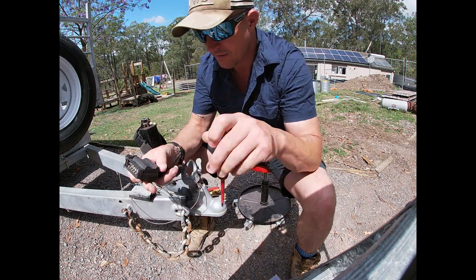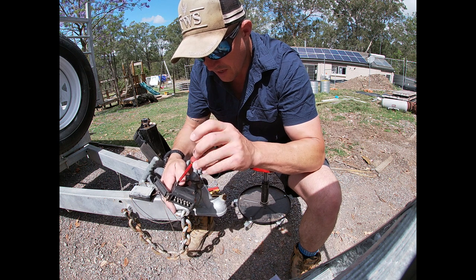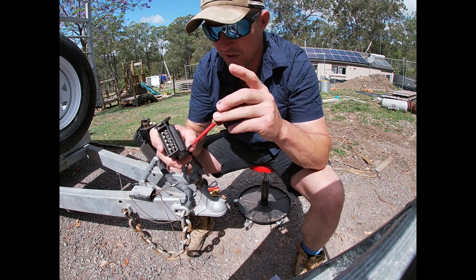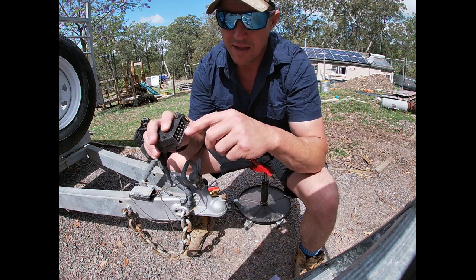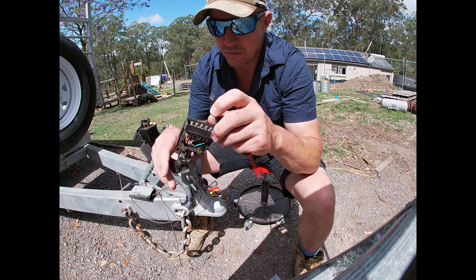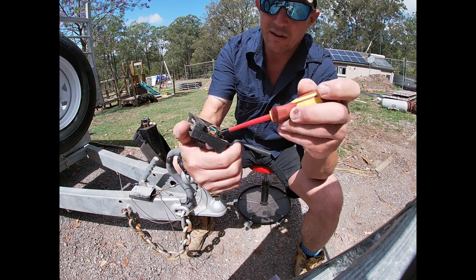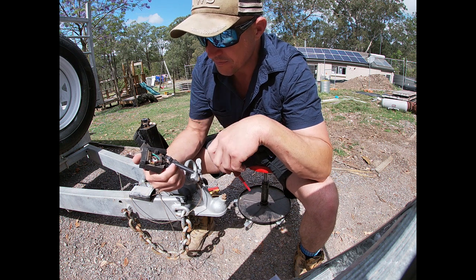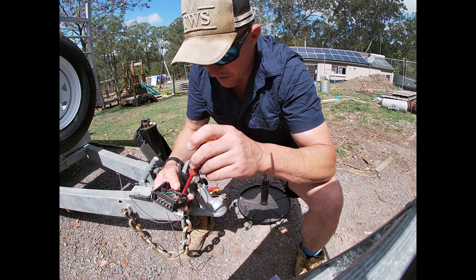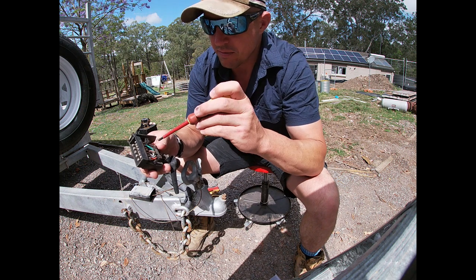First thing is I'm going to dismantle this old plug. Standard Phillips head. If you do enough trailer work and projects you're forever repairing these things, spreading the connectors back out. Look at that — straight off. And that's what I'm talking about — look at the mess in there. All these are rusty, the wires are chewed. I usually spray a bit of WD-40 or electrical contact spray on there.